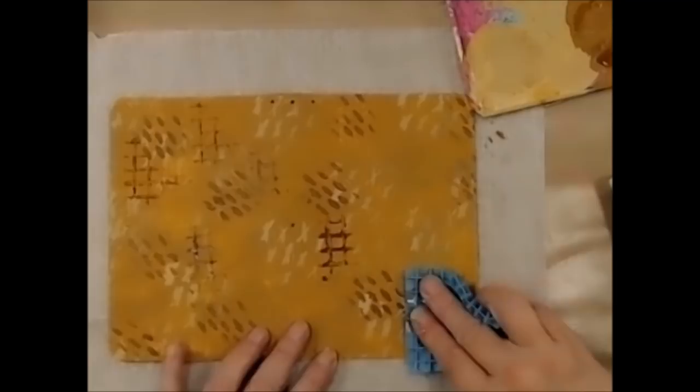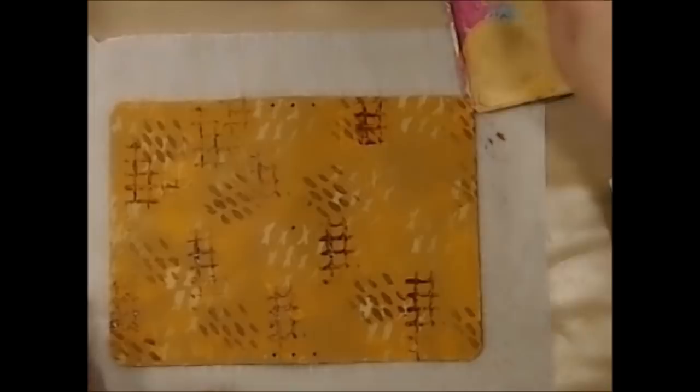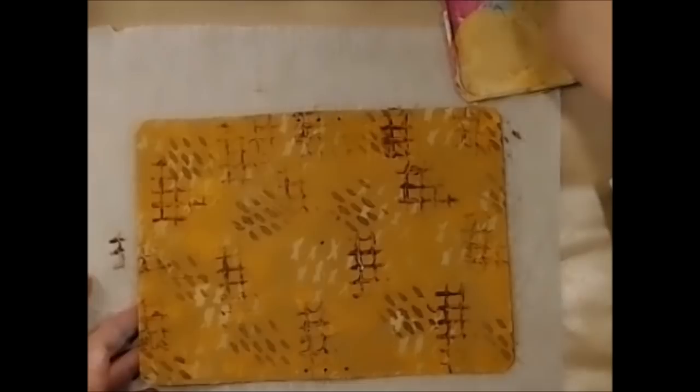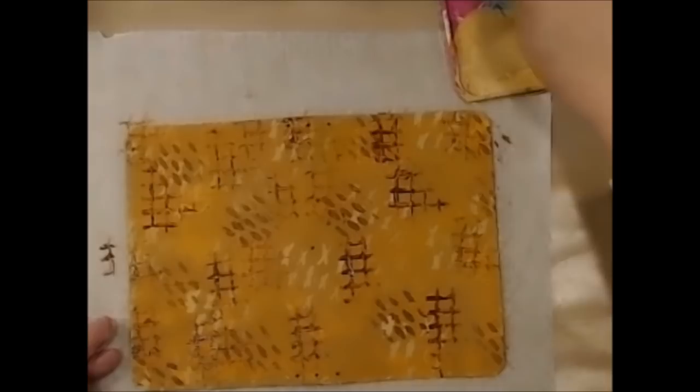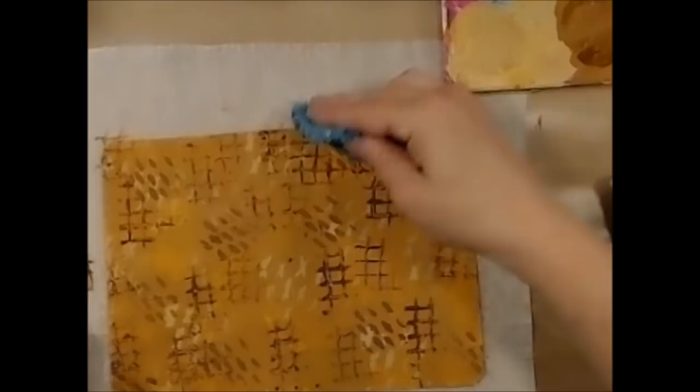This is just an old spongy thing — I think it was probably a potholder — that I was gifted, and it makes awesome texture. As you can see I'm just dipping it on my palette and sponging off the excess. Okay, that looks good enough — I'm going to dry this up and be right back.